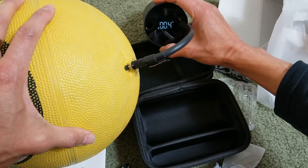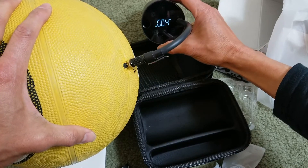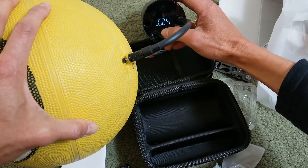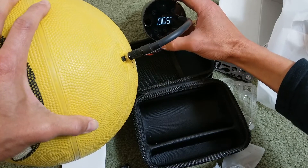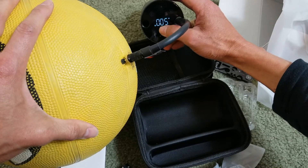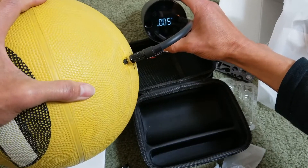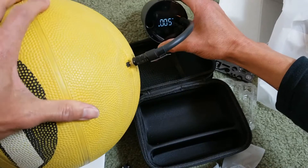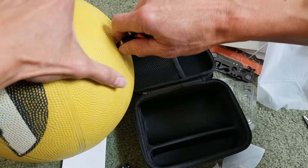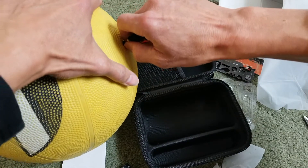It shows 4 PSI — I think that's enough. I don't want to pump it too much, it's already pretty inflated. Make sure you pull the tip out straight or you're going to mess up the tip.